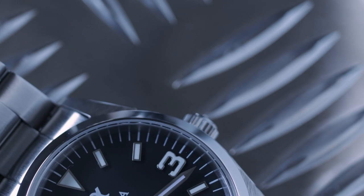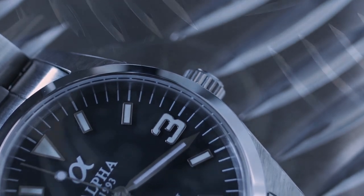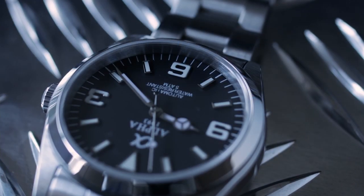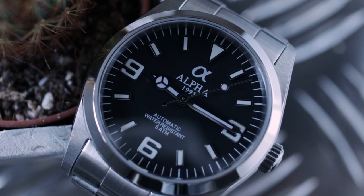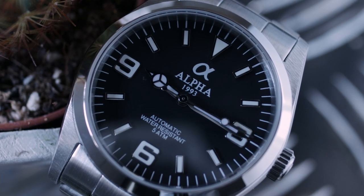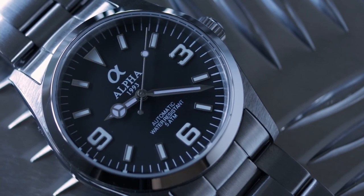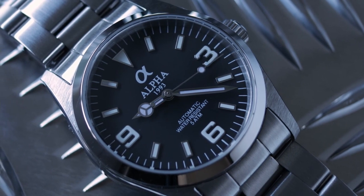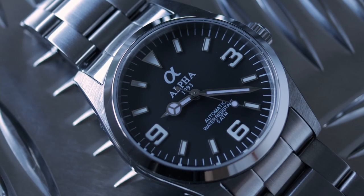Looking at the dial, there's a really nice contrasty black and white layout — a white printed minute track all the way around. At 12 o'clock there's an applied triangle, plus applied indices and numerals. With this being a 3-6-9 dial, you get an applied three, six, and nine, all loom-filled. The hands are also loomed in the traditional Mercedes style — probably my least favorite part of the design, though it works perfectly with this watch. Under the 12 we have the Alpha logo, 'Alpha 993' printed, and 'automatic water resistant 5 ATM.' It's a really simple, clean dial, and that's what makes the Explorer so great — clean and legible, the perfect field or tool watch.